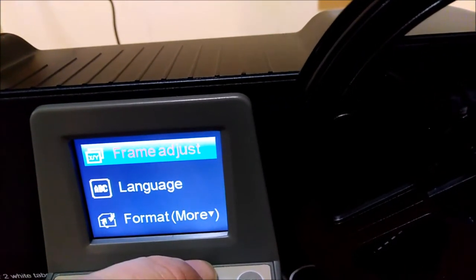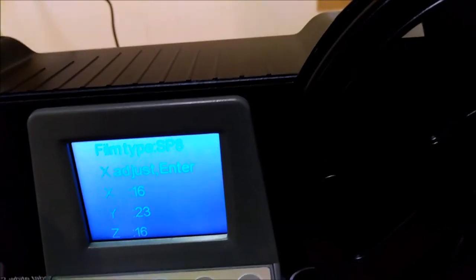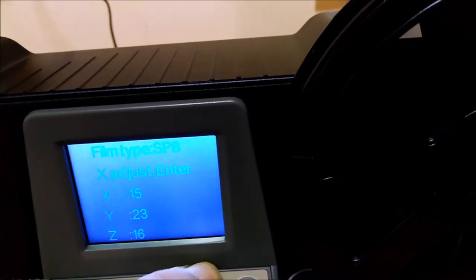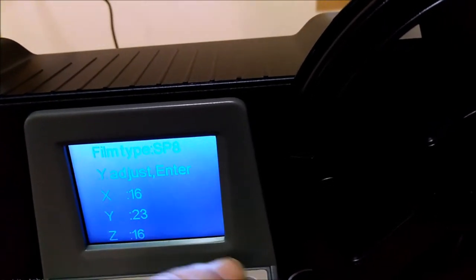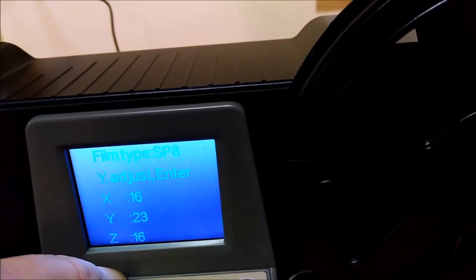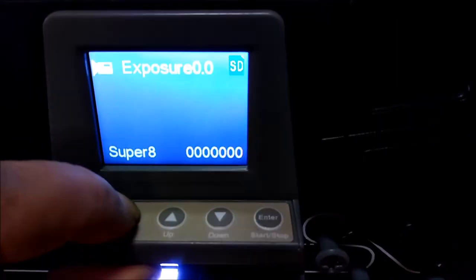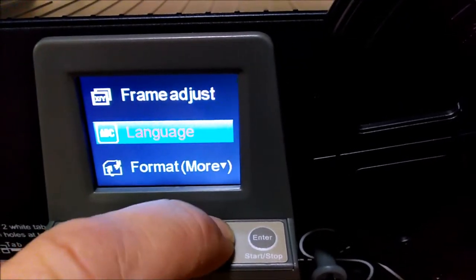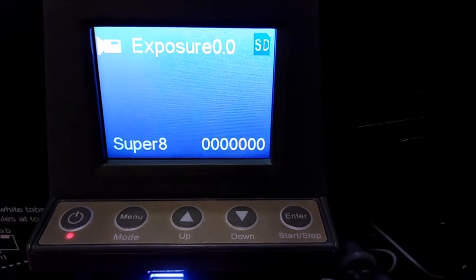USB - I'm not going to worry about that. Frame adjust - that is so that you can adjust it in the gate. You can put it up, down, on the different axes, to zoom in. When I start scanning, I will just check what I see first of all.